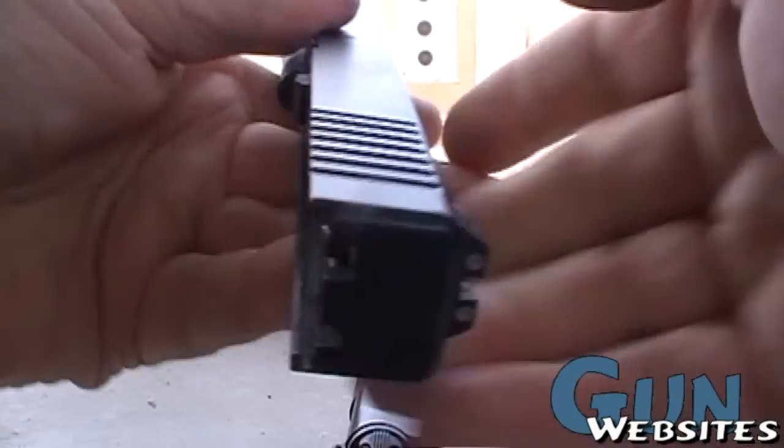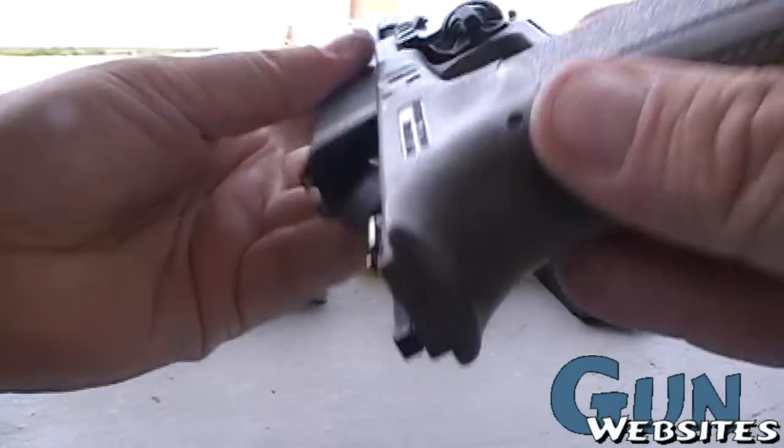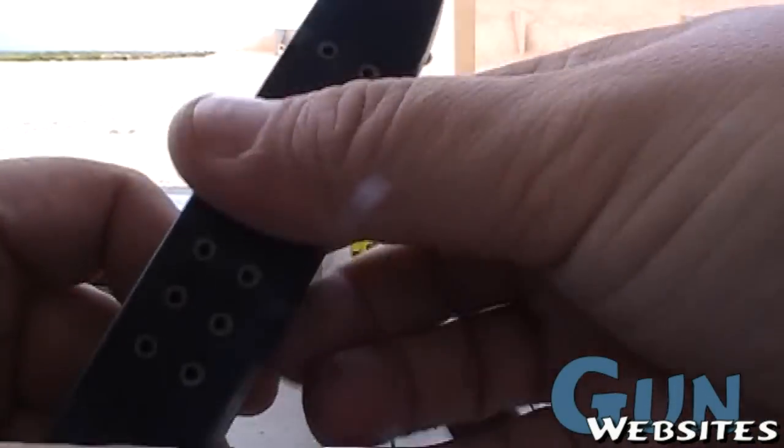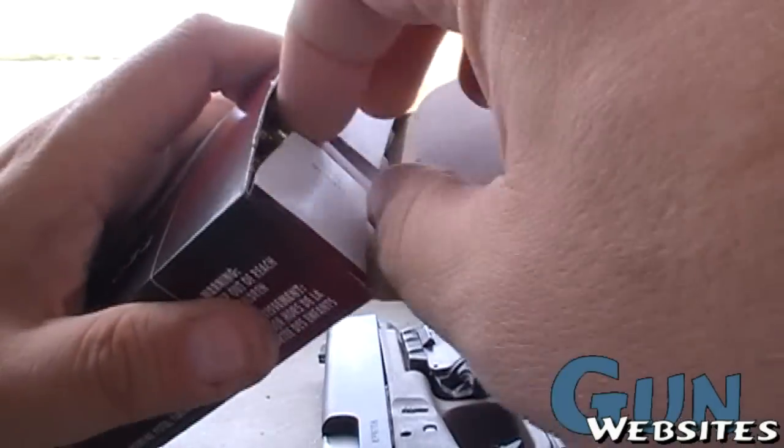No tools needed. Slide it right back onto the barrel. And now along with a 9mm magazine, we've got a 9mm Glock — for the time being.